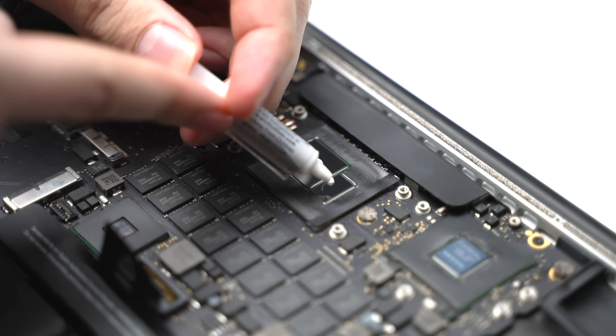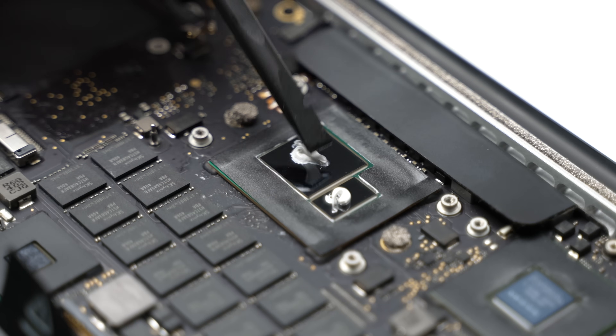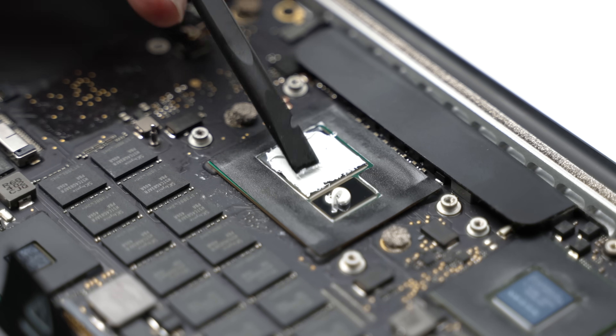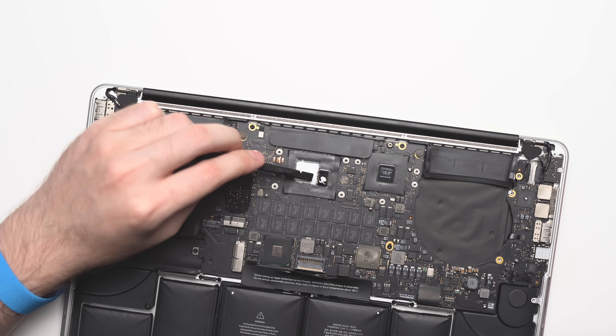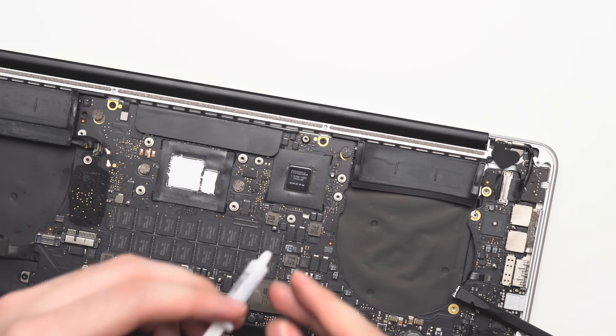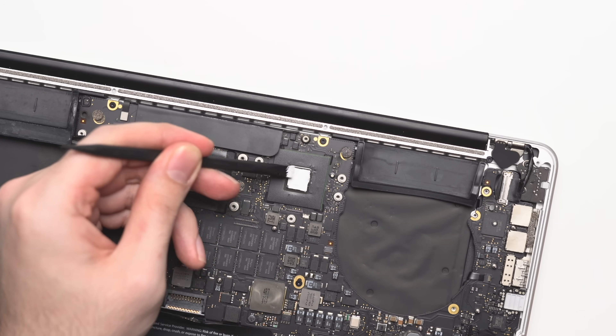Applying a small amount to the surface of each die, I then took a spudger and smoothed it out over the entire surface. Because these dies do not have integrated heat spreaders like a typical CPU in a desktop PC would, it's best to cover the entire surface of the die evenly, rather than just leaving a pea-sized amount like you usually would.